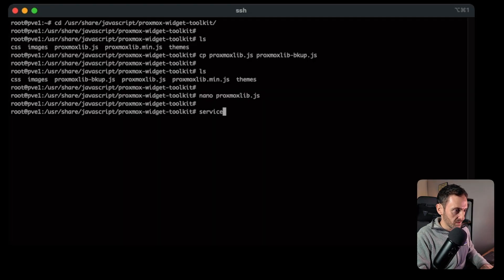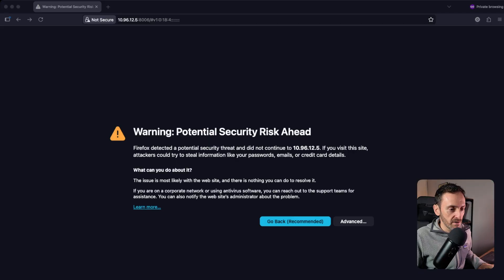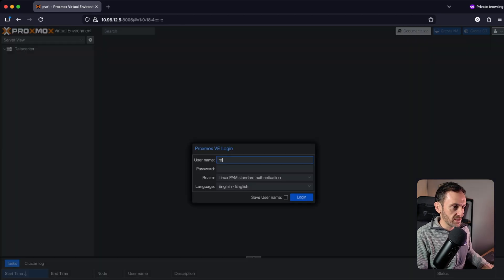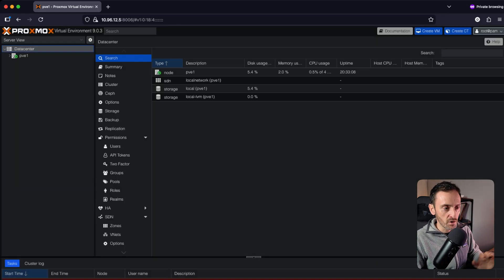There's one thing we need to do next, and that is to restart the web service. To do that, run: service pveproxy restart. Hit Enter and that's going to restart the web service. In some cases you will need to delete your browser cache for that to work. Back in the browser, go into Proxmox again, try to log in — and voila, the error message should be gone.